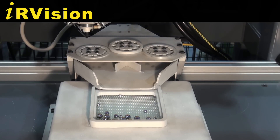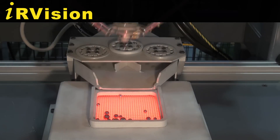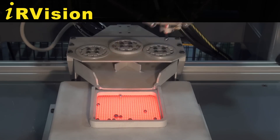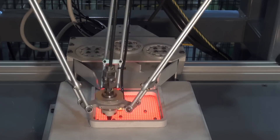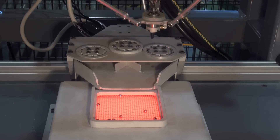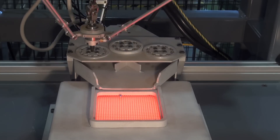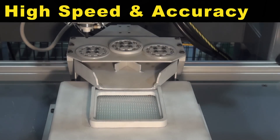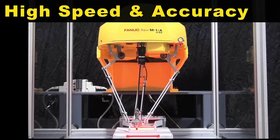IR vision is being used to determine the size and location of the bearing. With the combination of high speed and accuracy of the M1 IA robot and IR vision, the parts are placed into the bearing tray.